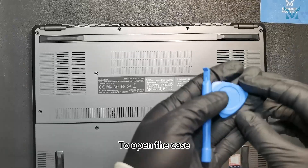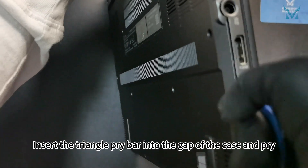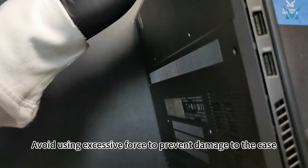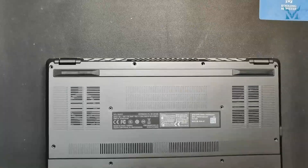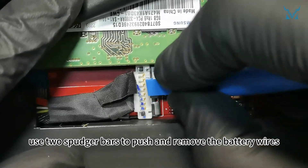To open the case, prepare a triangle pry bar and a spudger. Lift the laptop and aim at the side of the body. Insert the triangle pry bar into the gap of the case and pry along the top and side edges. Repeat the same on the other side. Avoid using excessive force to prevent damage. After opening the case, use two spudger bars to push and remove the battery wires.